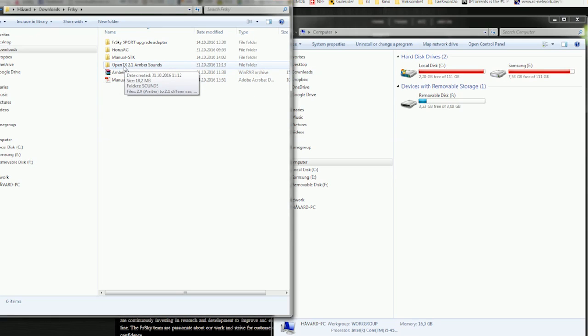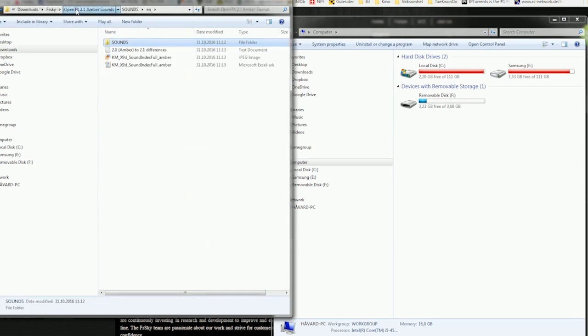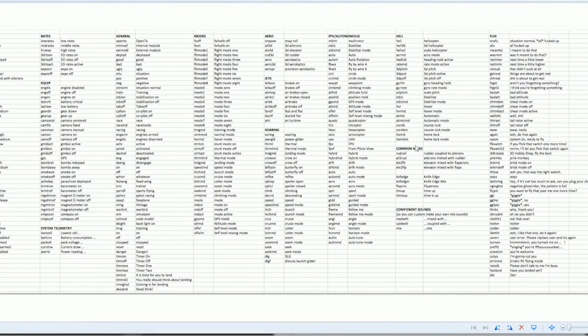In this folder is where all the sounds are. You go to sounds/EN and here you have all the custom sounds. One really helpful thing is this directory file right here — it tells you what all the custom sounds are called and what they say. This comes in handy when you copy the files you want onto your Horus.